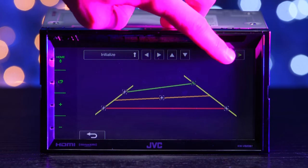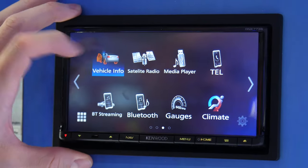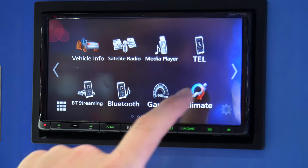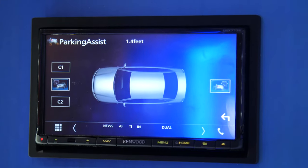Add a backup camera and adjust the assisted parking grid guidelines. Install the iDataLink Maestro to retain factory controls, including voice control, and view new settings like gauges, climate control, and tire pressure.